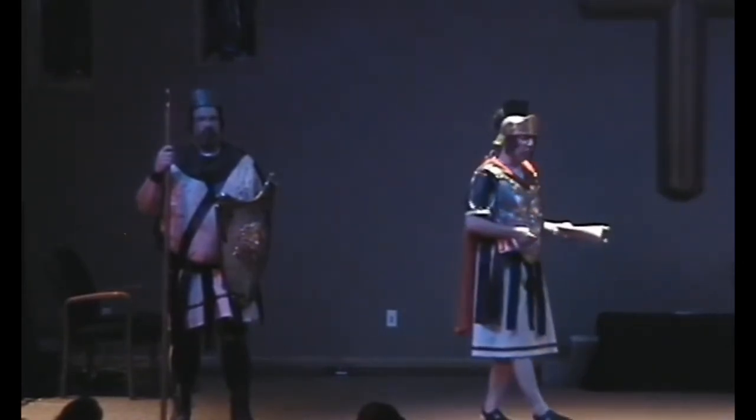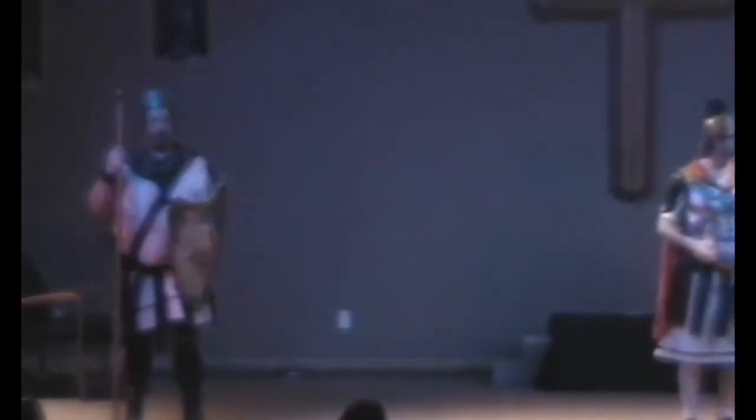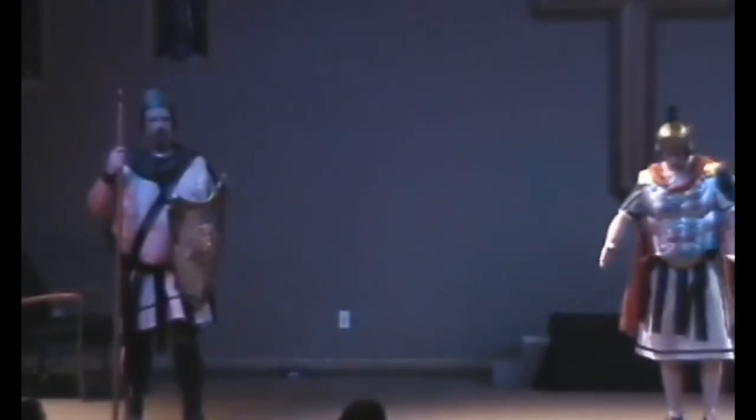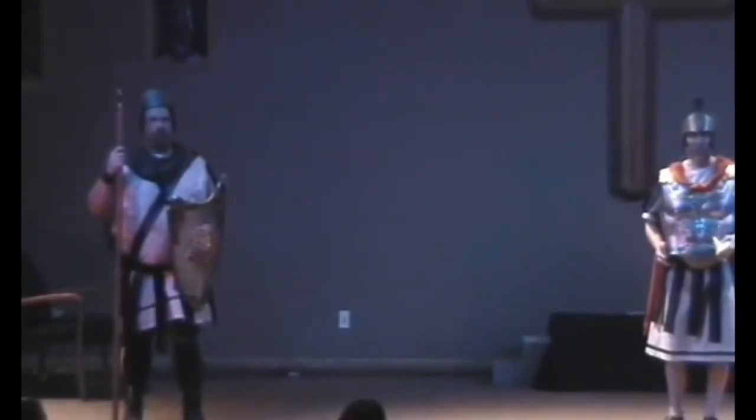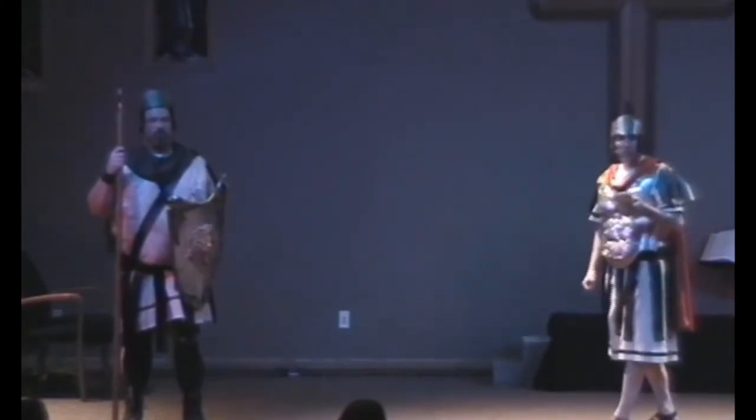A Roman guard unit is one of the greatest offensive and defensive fighting machines ever conceived in history. The guard unit consists of 16 soldiers. Four soldiers would be placed at the head of the tomb. The others would guard the front and the two remaining sides. Each soldier is trained to defend a four-foot-by-four-foot patch of ground. When using this formation, the Roman guard unit should be capable of holding off an entire battalion.